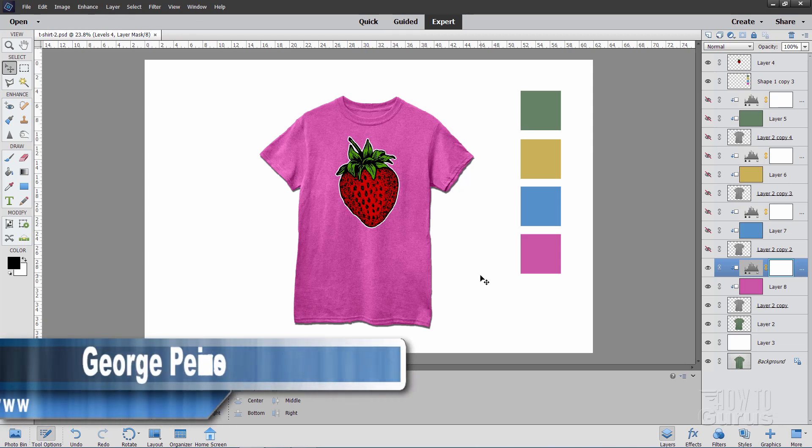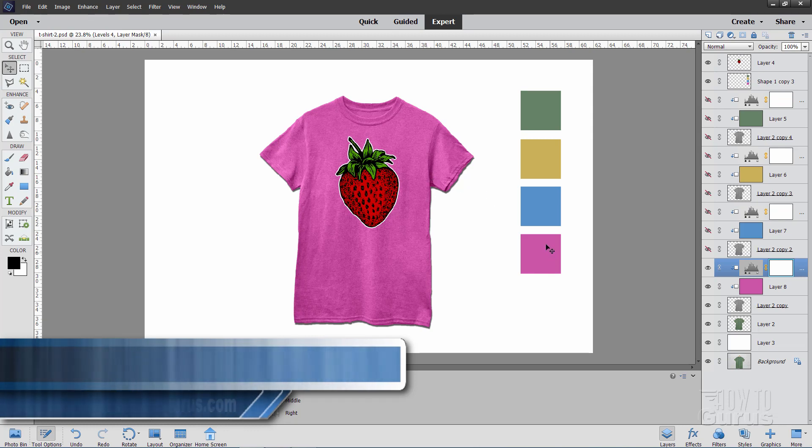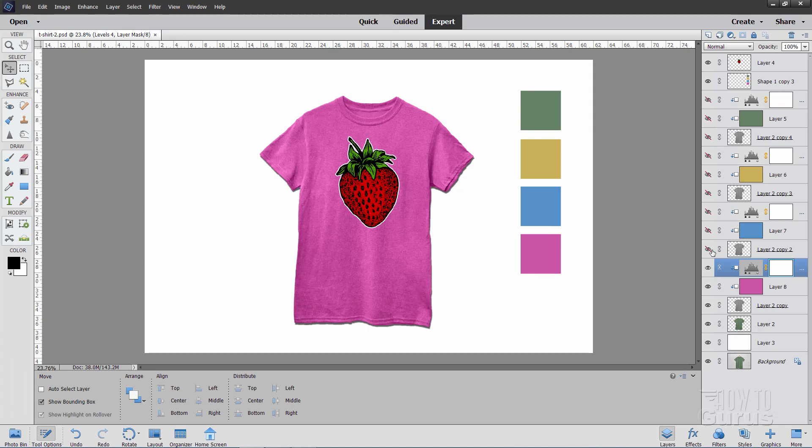Hi, I'm George Pearson, and I'll be using Photoshop Elements to show you how to change t-shirt color to match different color swatches.